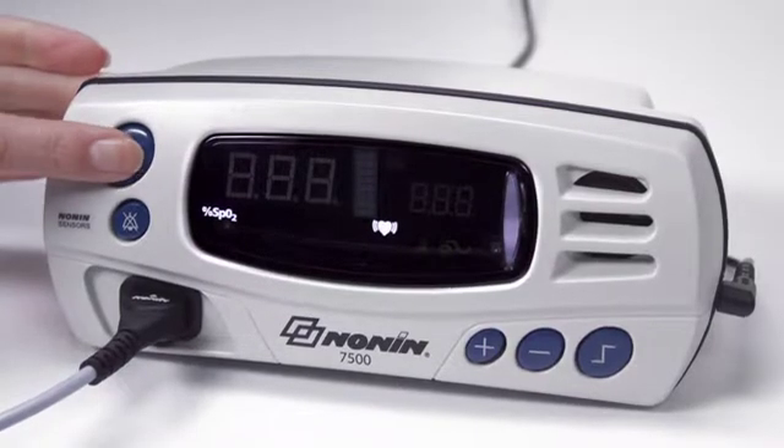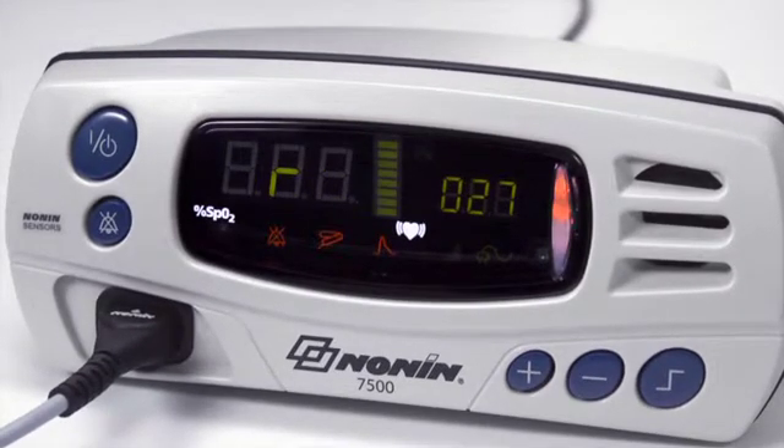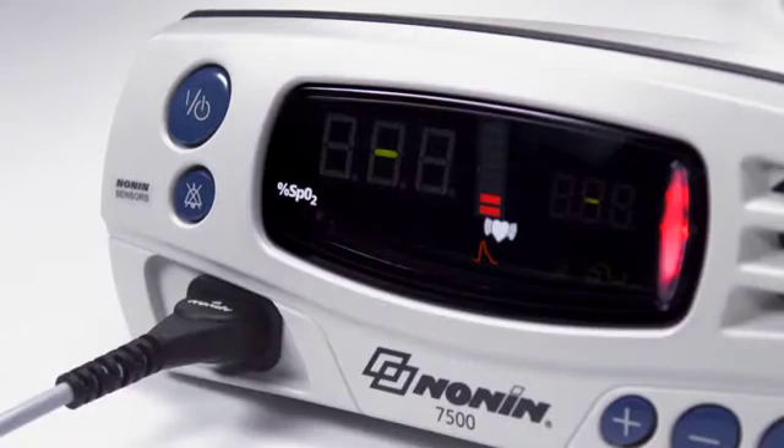Press the on-off button to start the unit. The oximeter will run through a power-up initialization as it turns on. Watch to ensure all the LED elements and information appears as shown here. If any LED elements do not appear or if any of the displays do not appear as expected, remove the unit from use and return for service or repair.